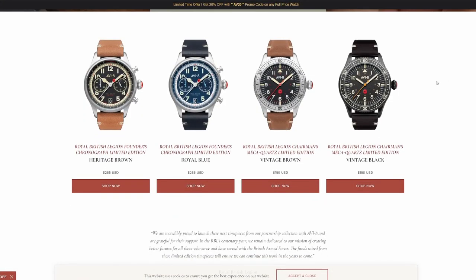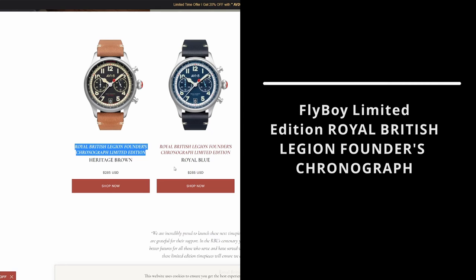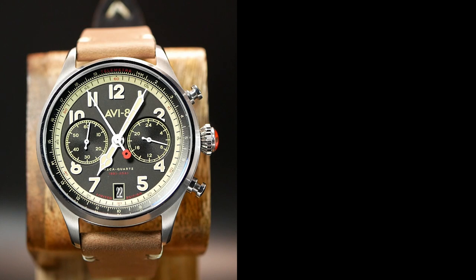Now first off, Aviate has given these watches some rather long — like ridiculously long — names. So just for the sake of simplicity, I'm going to refer to this one as the Founders Chronograph and this one as the Chairman.